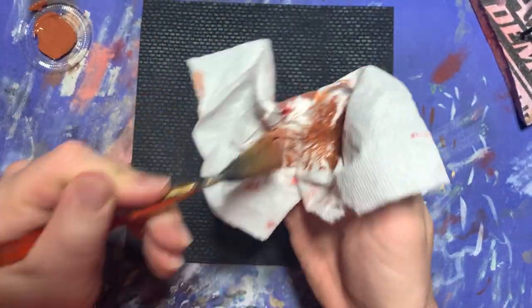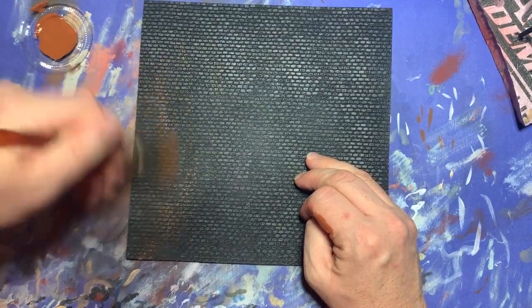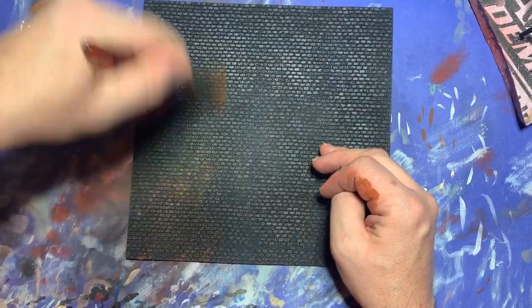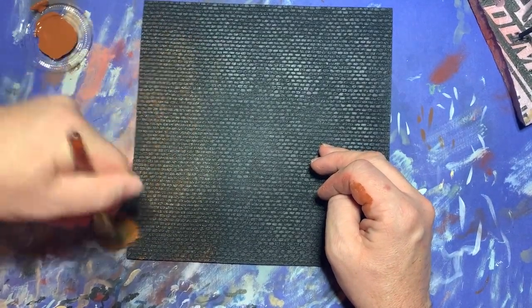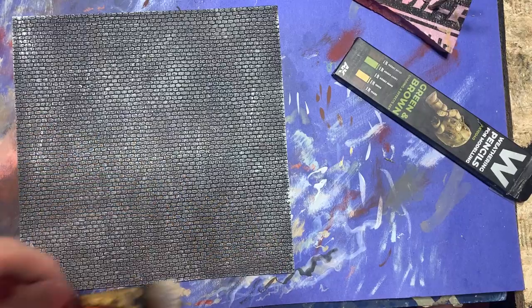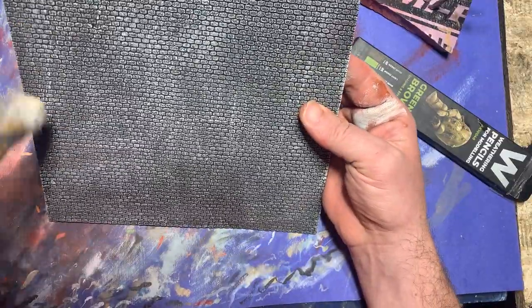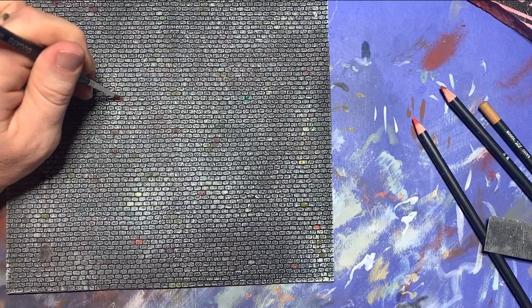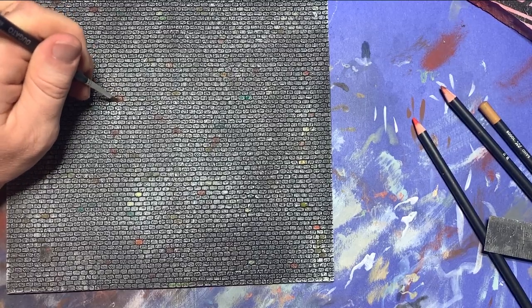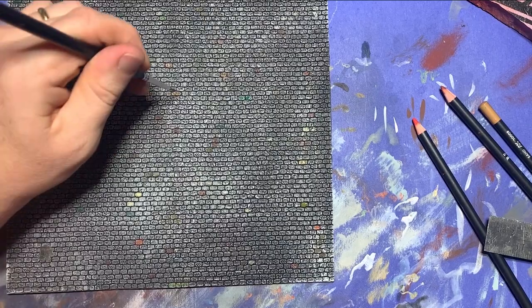As a focal point to array the buildings around, I decided to use one of Battlefield in a Box's really excellent cobblestone village squares. Previously I had undercoated this in the previous video, so it was already sprayed a matte black. I gave it a quick dry brush of dark brown, then added more and more gray to the mix, re-dry brushing up over several layers until I finally finished with pure white. This gave the cobblestones a suitably rocky look, and I added some weathering with my weathering pencils — moistening the tips of various colors, rubbing them on, and blending them out with a moist paintbrush.